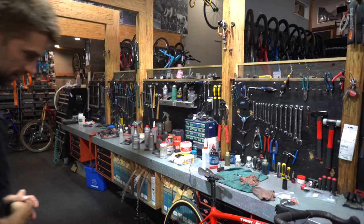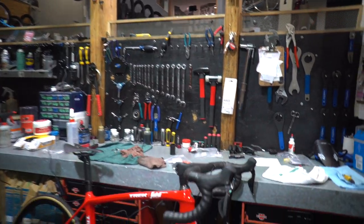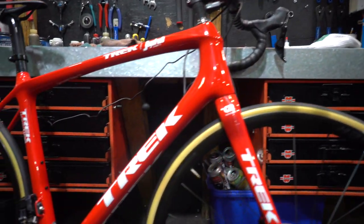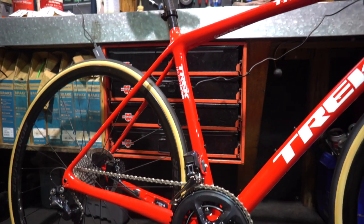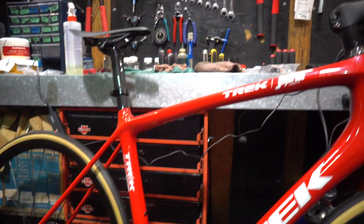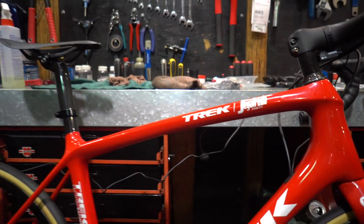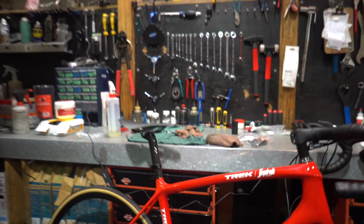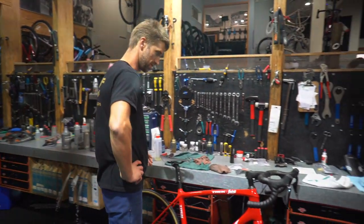That's this one's intended purpose — it's a beauty. I like the color. It's the team paint scheme from this year's Trek-Segafredo team. Pretty fancy — another bike that's not leaving much to be desired. This guy will be hard to be disappointed with, that's for sure.